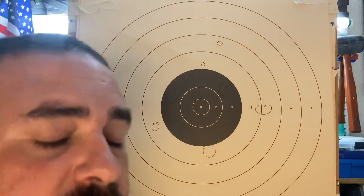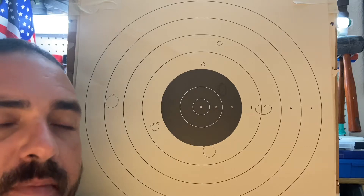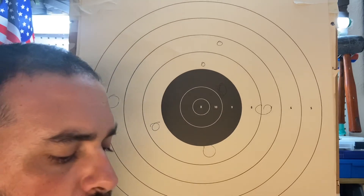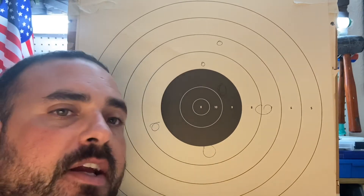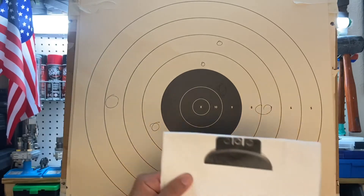Hey everyone, I'm going to show you something that I want shooters to try out. This is going to be for everyone that shoots with one hand and is dominant with the other eye. I'm going to cut right into this, go to the range, test out the same thing with either hand, and film it so I can show you the results.